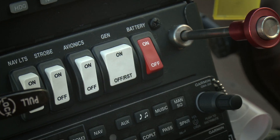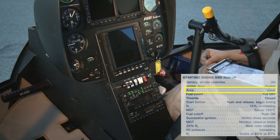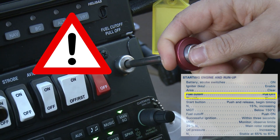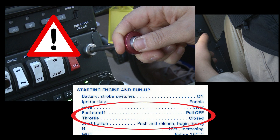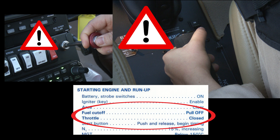Battery, strobe switches on. Igniter key, enable. Area, clear. Fuel cutoff, pull off. Throttle, closed. The pilot must physically ensure the fuel cutoff is pulled all the way to the off position. The pilot must also verify the throttle is completely closed.